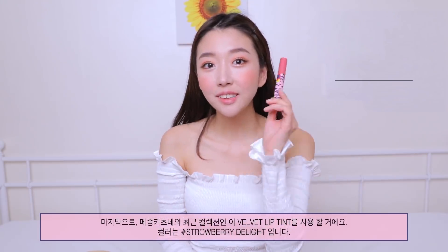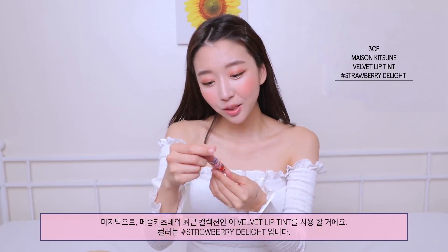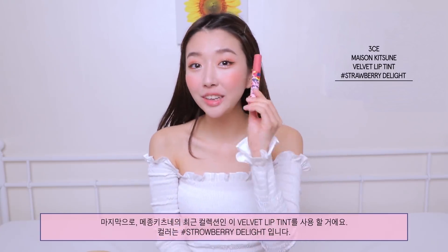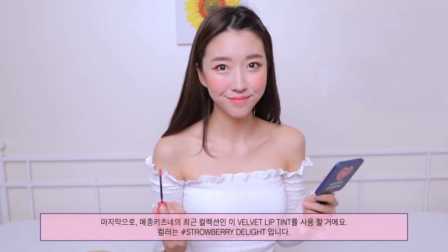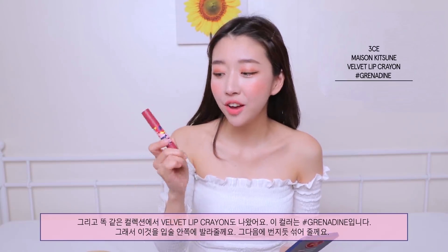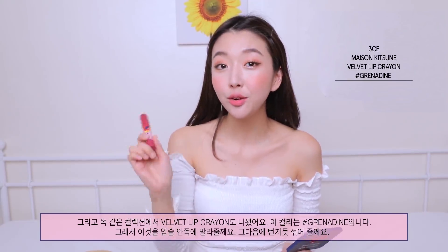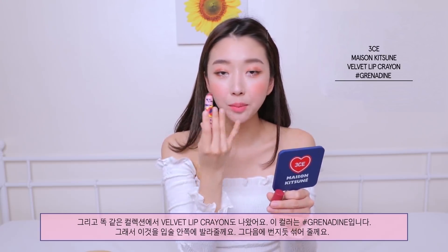Last but not least, I'm gonna take this velvet lip tint from the Maison Kitsune latest collection — this one is in color Strawberry Delight. From the same collection they also came out with a velvet lip crayon in color Grenadine, and I'm just gonna apply this on the inner part of my lips and blend it out.